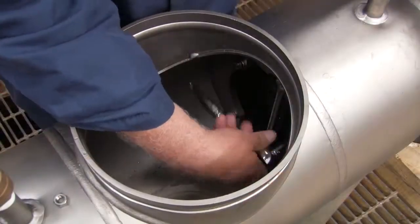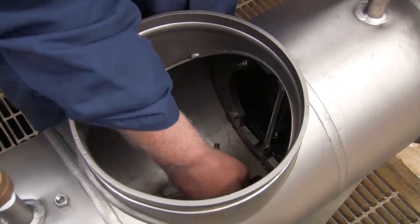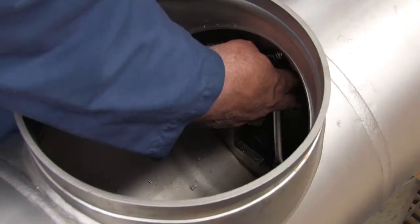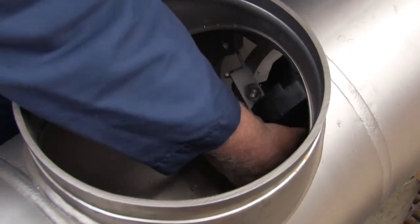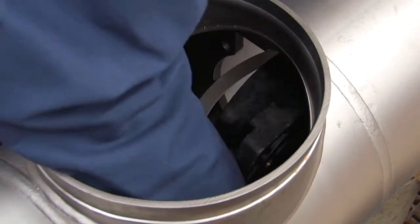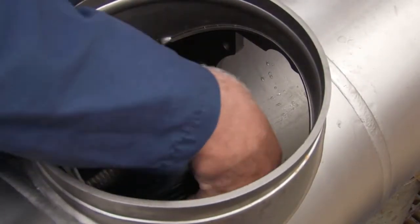Remove the number 2 check by unscrewing the four bolts connecting it to the valve body. Be careful not to unscrew the two bolts linking the centerline access bar to the check. With the bolts disconnected, rotate the check using the centerline access bar to position it for removal, then carefully lift it through the access port. Collect any loose bolts or washers and set them aside.